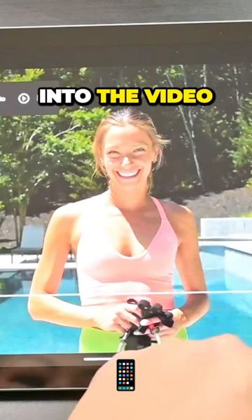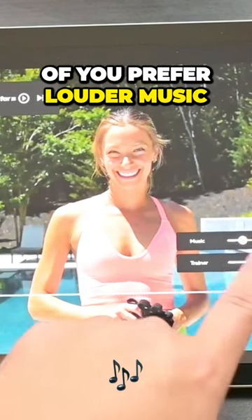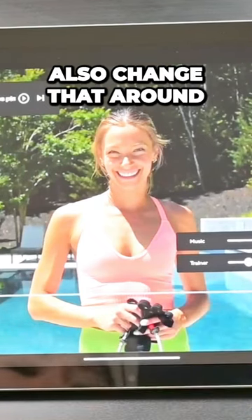When you first get into the video, you can also choose music. Some people prefer louder music, but some don't, so you can change that around.